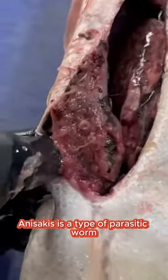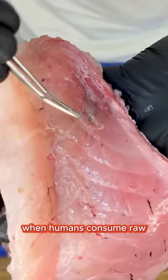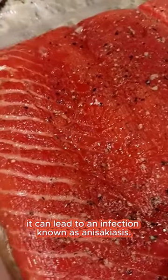Anisakis is a type of parasitic worm that can be found in various marine animals, including fish. When humans consume roe or undercooked fish contaminated with Anisakis larvae, it can lead to an infection known as anisakiasis.